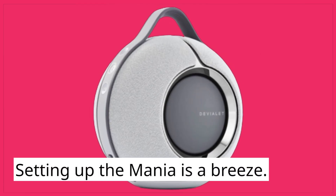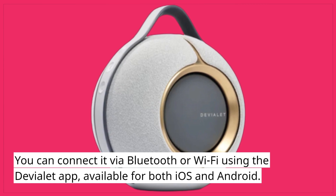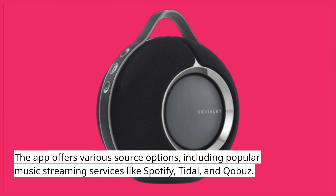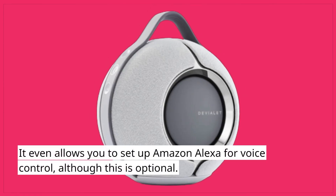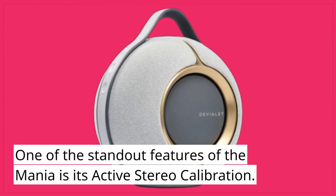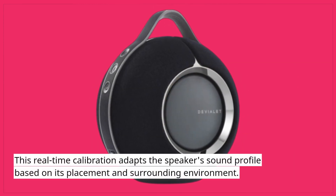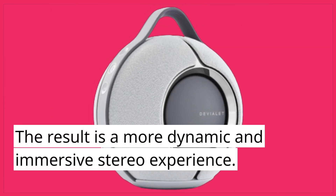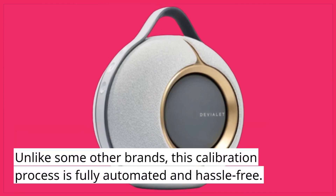Setting up the Mania is a breeze. You can connect it via Bluetooth or Wi-Fi using the Deviolet app, available for both iOS and Android. The app offers various source options, including popular music streaming services like Spotify, Tidal, and Kobuz. It even allows you to set up Amazon Alexa for voice control, although this is optional. One of the standout features of the Mania is its active stereo calibration — a real-time calibration that adapts the speaker's sound profile based on its placement and surrounding environment. Unlike some other brands, this calibration process is fully automated and hassle-free.